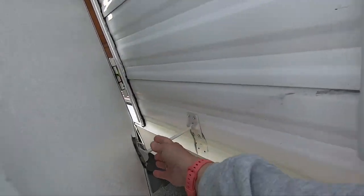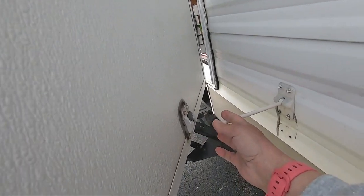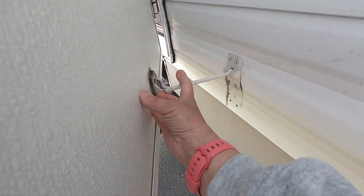So that's what you do when you're getting ready for camping. I'm going to look at latching the door — there's a little thing here.